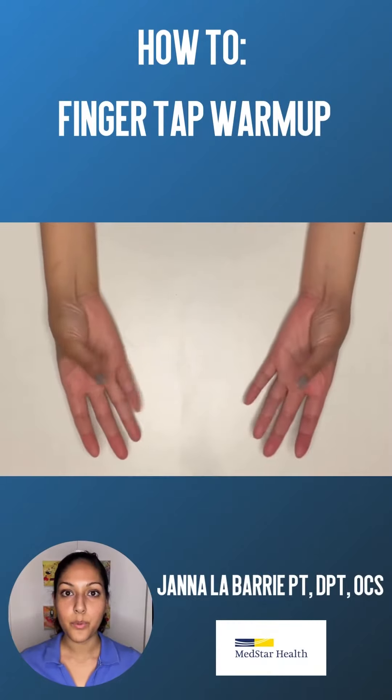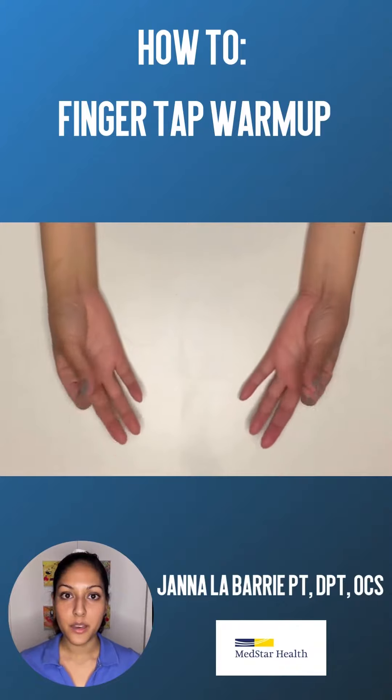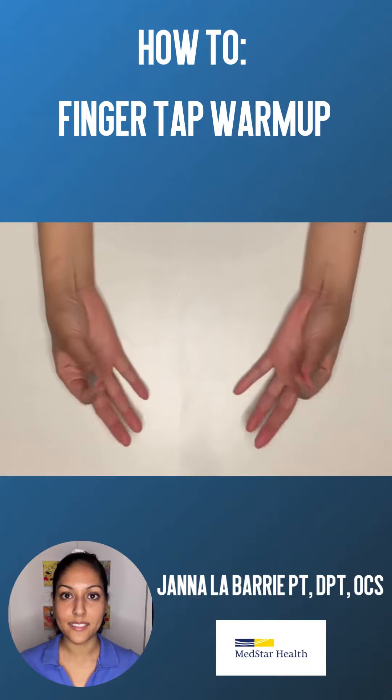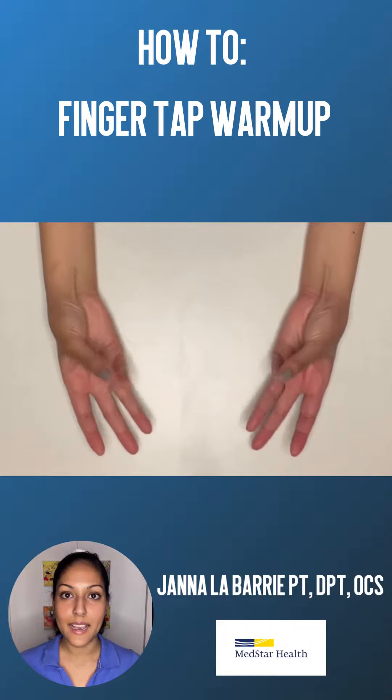For the finger tap warm-up, start with your palm open. Lightly tap each finger to the thumb, starting with the index finger, and keep repeating on each finger for about 20 to 30 seconds. You can start slowly and keep increasing the speed as you go.